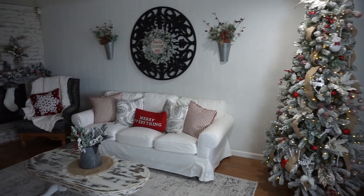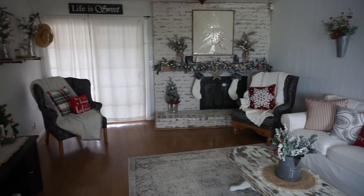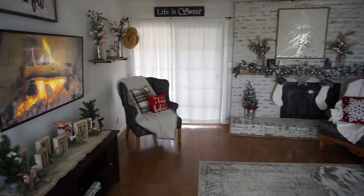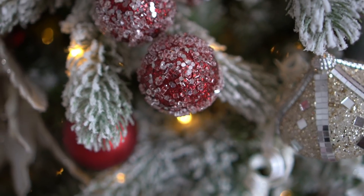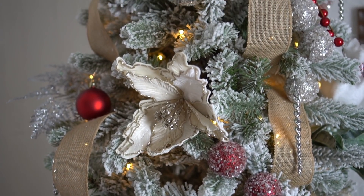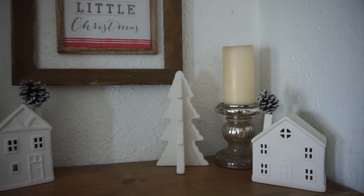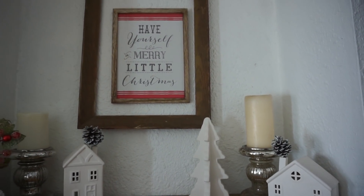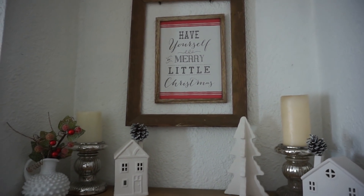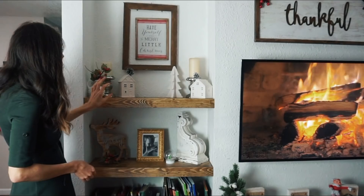Now let me take you into the living room space. I just love the way this room came out. This is definitely our family room — this is where the kids play with all their toys, so it is definitely more on the clean side right now. I think the pop of red really brings out the room while still being on the subtle side, taking more of that Winter Wonderland theme. I used all of my ceramic decor that I got from the Target Dollar section last year. They still have them this year — the ceramic houses, the trees.